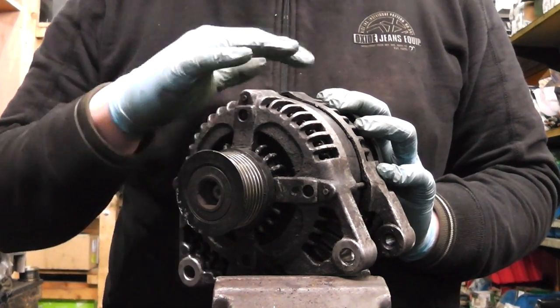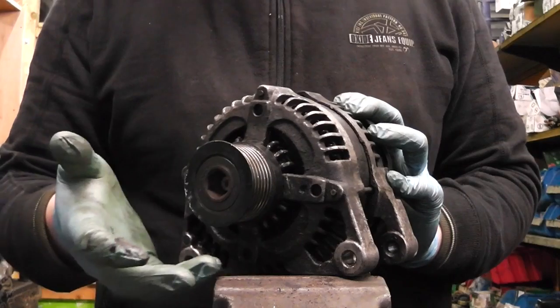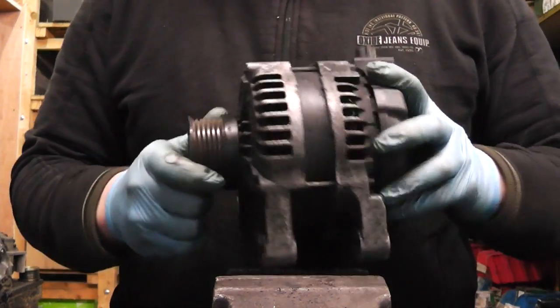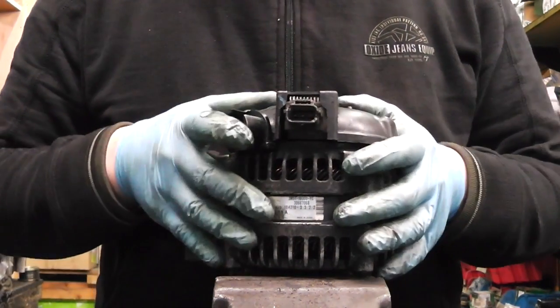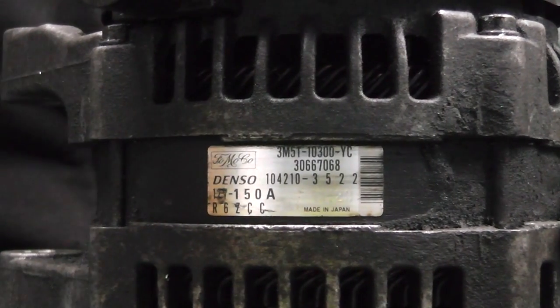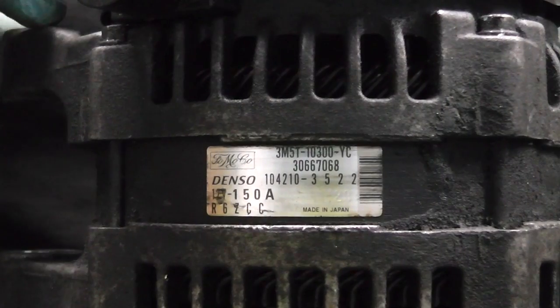This alternator — this particular one is out of a Ford and Volvo — but this particular Denso type is fitted in nearly every vehicle: Hondas, Toyotas most commonly. Now let's move on and I'm going to show you how to identify this alternator by looking at the sticker. To make sure this is the alternator we're talking about, the first thing you want to look at is the sticker.